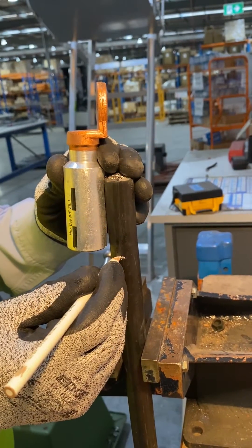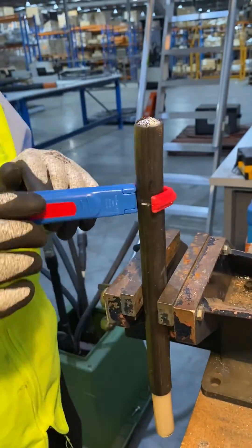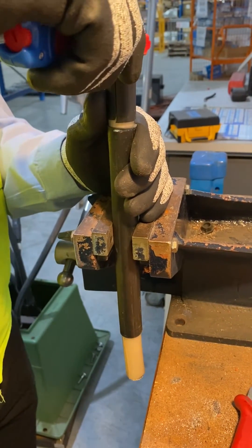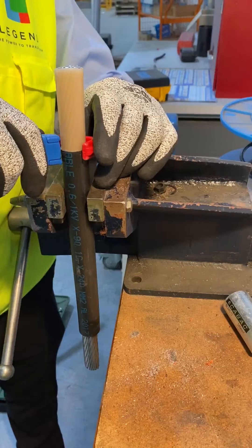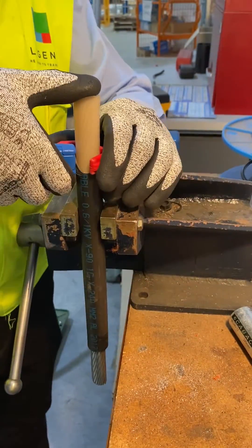To strip the outer sheath, hold the lug against the cable and mark 5mm below the lug. The extra 5mm allows for expansion in the lug when it's compressed during crimping. Strip the cable using an appropriate cable stripper — we're using a KBAC CAM428M Swivel Blade Stripper here. Do the same stripping procedure on the insulation to expose the conductor.